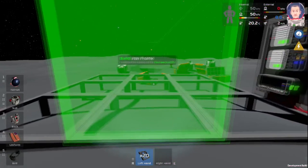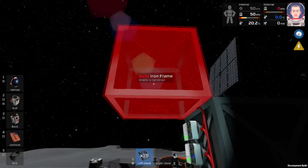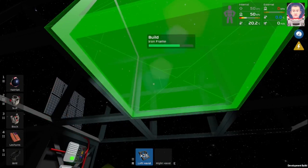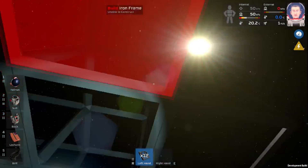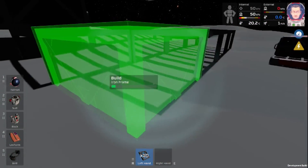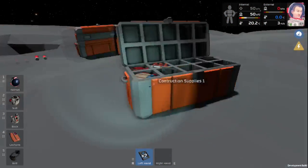Now that we have our floor done, we can go ahead and start working on the roof. It looks like unfortunately when I built my solar panel, I wasn't thinking — we're going to have to move that later. But we can go ahead and start placing these panels. Again, just like our floor, it's going to be three by three. We have a couple left over, so I'm going to go ahead and build a little addition onto the side. This little side part will come in handy in a little bit.